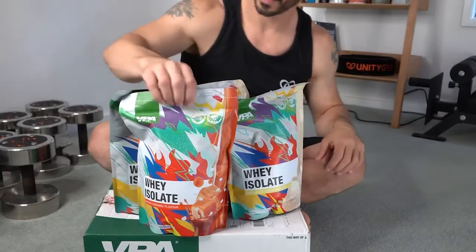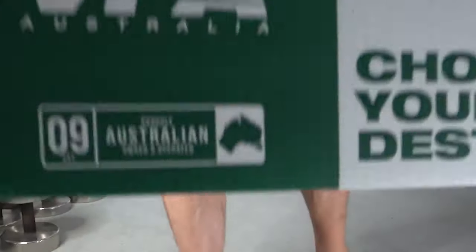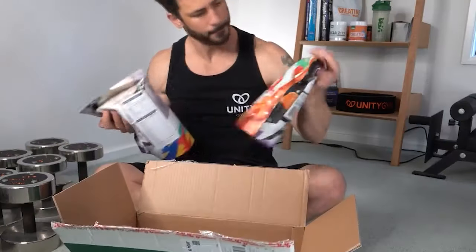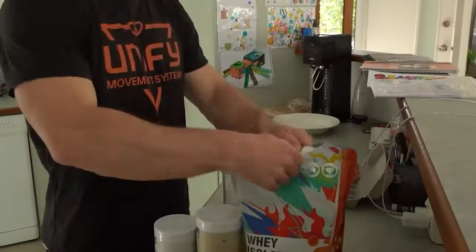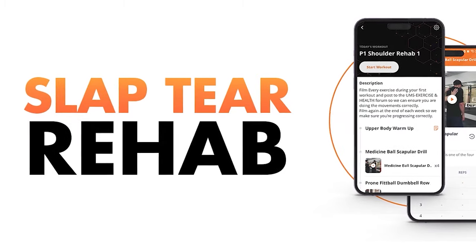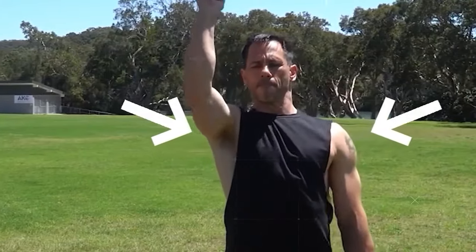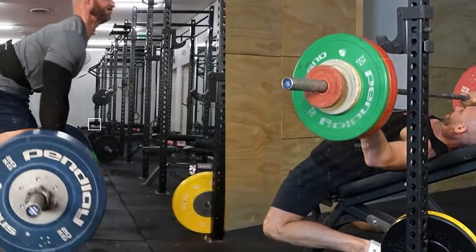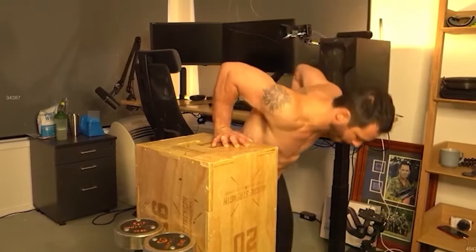Welcome to the Unity Gym Podcast, brought to you by VPA Australia, our trusted supplement source since day one. As VPA-sponsored athletes, we're excited to offer you a special 10% discount on their premium supplements available worldwide — just use our discount code listed in the episode description. Today's episode is also sponsored by the Slap Tear Rehab Blueprint. If you're overwhelmed by rehab tips on social media, our blueprint provides clear, results-based methods to help you return to your favorite activities faster and stronger than surgery can. Best of all, it's free — grab it through the link in our description.